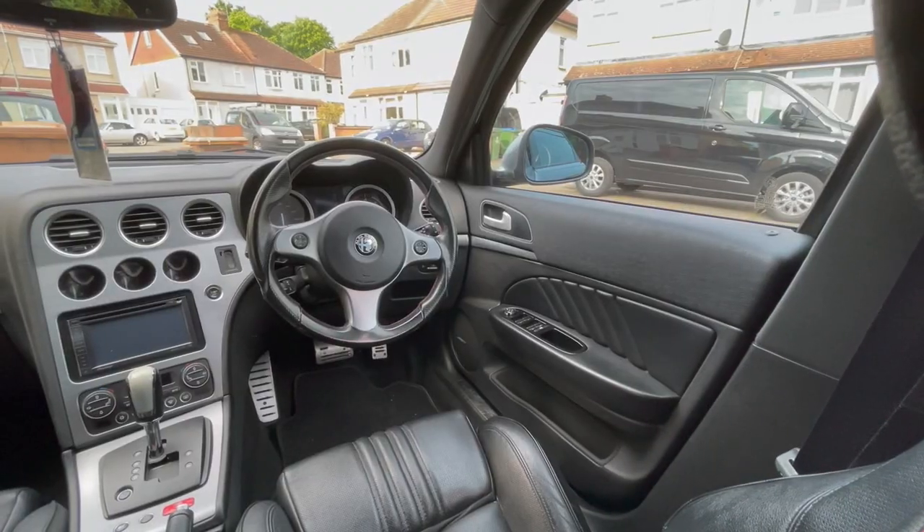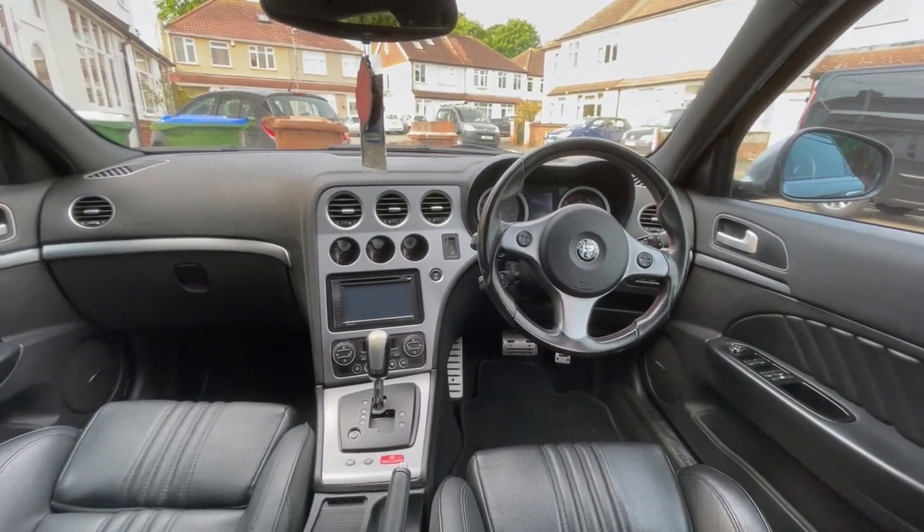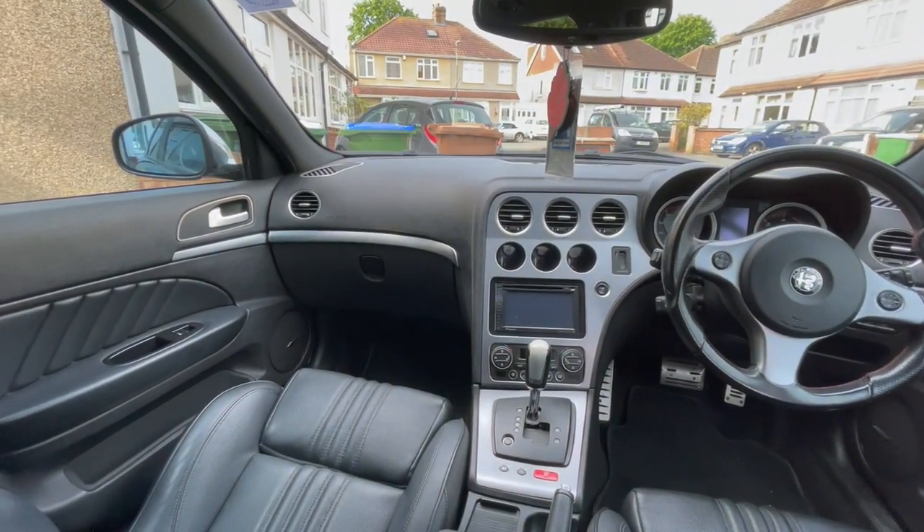Inside the cockpit it's a really nice place to be — it feels spacious, though it's quite dark because of the dark headlining and dark seats. Lovely perforated leather seats, and lovely leather on the door. Everything is all-electric. This one doesn't have electric seats or electric mirrors, but I do have a set of electric mirrors and the wiring if I ever wanted to convert.